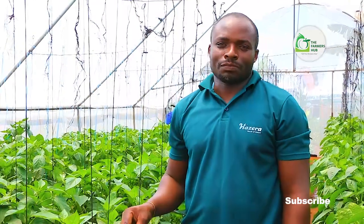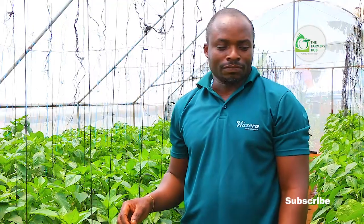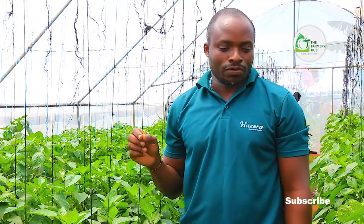Hello, my fellow farmers. My name is Peter Katen. I work with Bouton Uganda Limited. Here I'm showing you how to do pepper, how to produce capsicums or peppers.